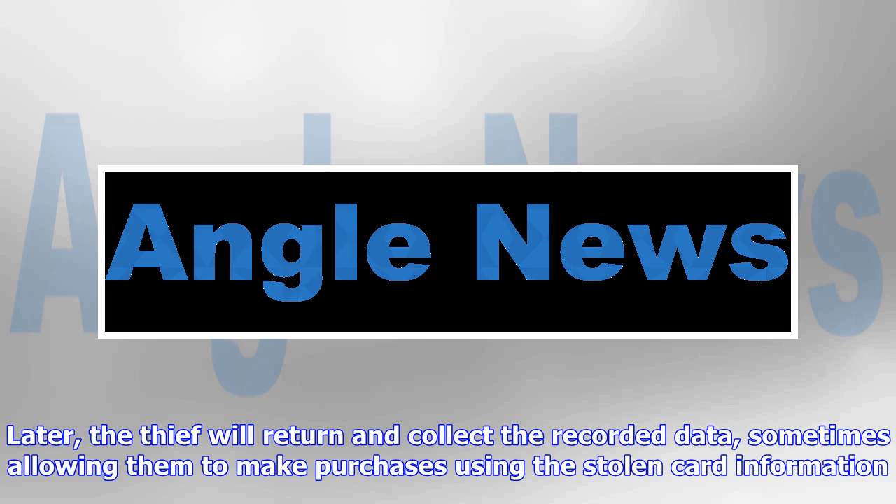Sparkfun, a site dedicated to educating people about technology, has developed an app that can detect some of these advanced skimmers. I highly recommend reading Sparkfun's blog post about the process at the first source link below, but essentially the app searches for nearby Bluetooth devices with an ID of HC05. That's the device name of a popular skimmer chip, which Sparkfun obtained for analysis and testing.